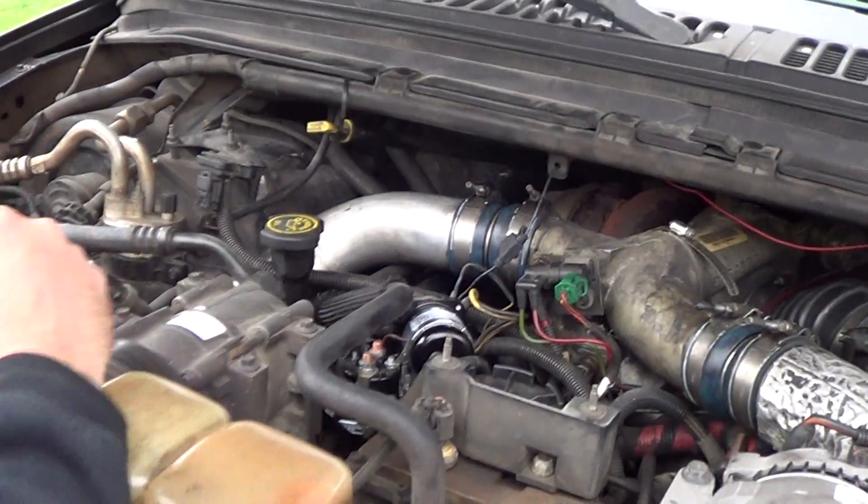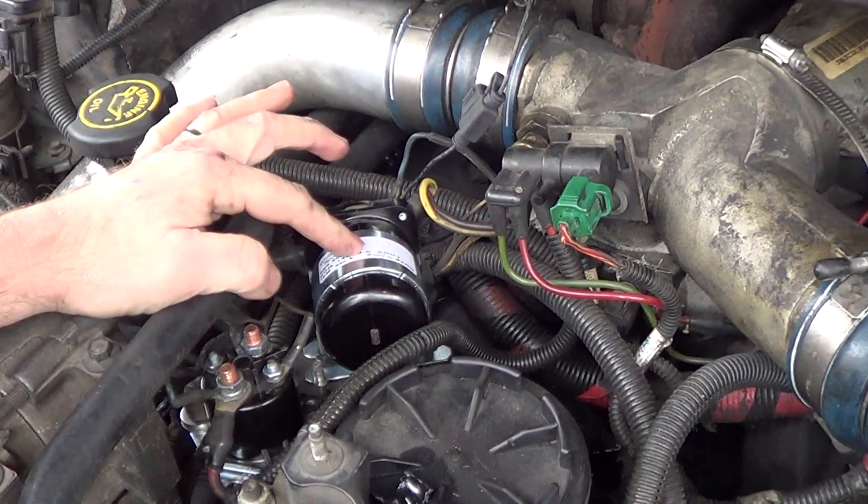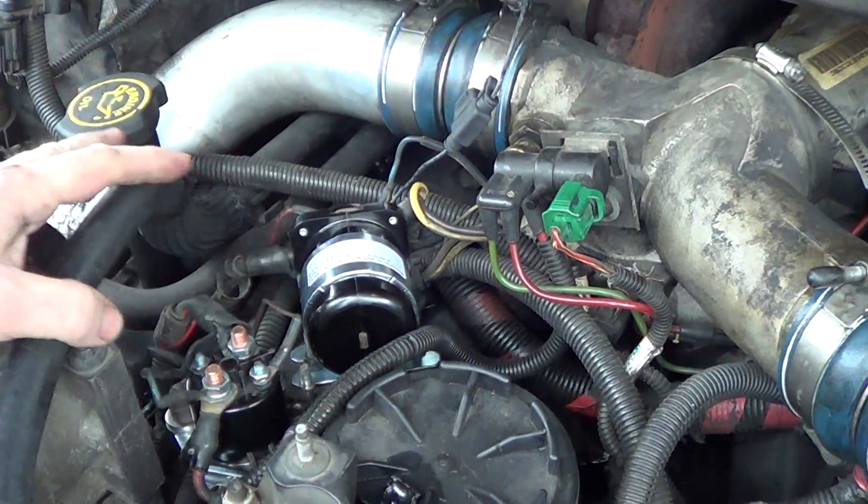All right, we got it installed. There's the new White Rogers — I think it's known as a Stenco or Stencore relay — that I got from Diesel O-rings. That's the install.